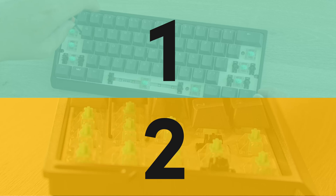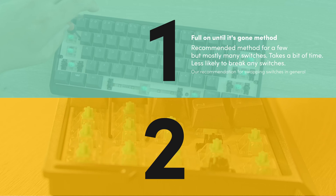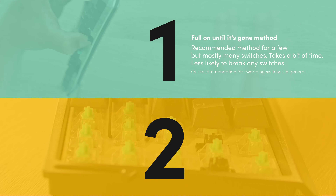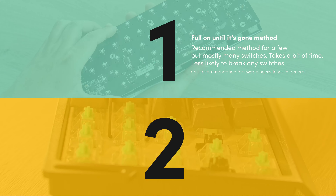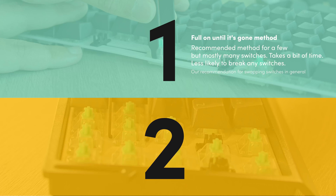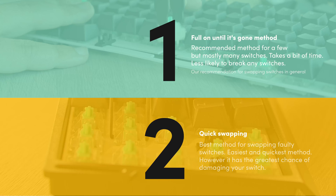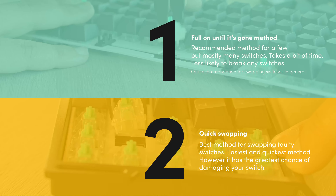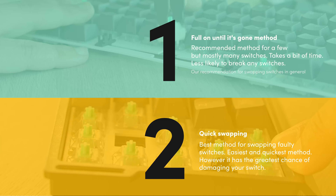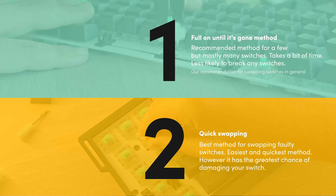For this tutorial, we have two methods you can follow. The first one is the 'fill on until it's gone' method, mostly used if you decide to swap a lot of switches or even the entire keyboard. This requires you to screw out the entire module — it takes a bit of time, but it ensures you can remove the switches more easily without damaging them. The second method is for quick swapping, mostly used if you need to change a few switches. Be careful though — this method can damage your switches more easily if not done properly. I recommend using this method mostly if one or two switches are broken and you don't care about the switches anyway.